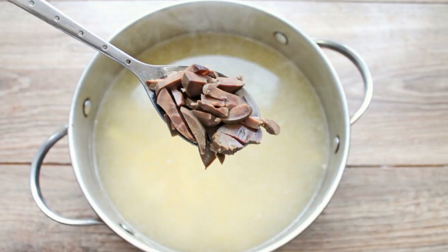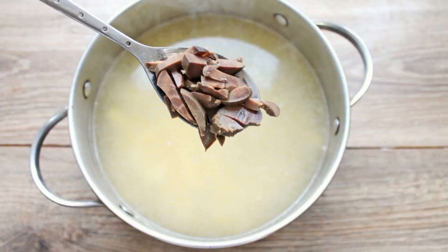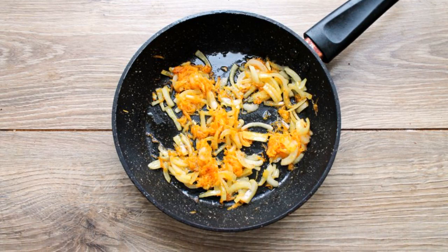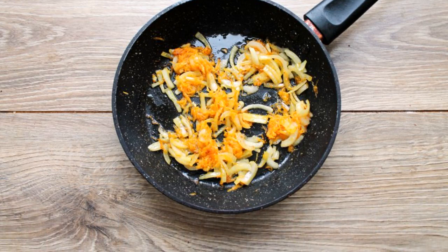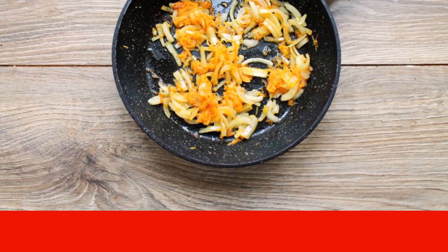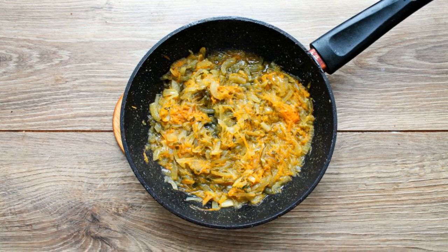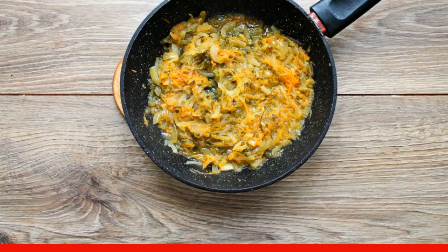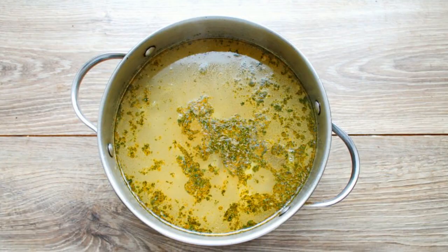Cut the kidneys into strips and put them in the soup. Cook for 5-7 minutes. Pour vegetable oil into a frying pan and add finely chopped onions and grated carrots. Fry the vegetables over medium heat for 5-7 minutes. Grate the pickles on a coarse grater, add to the fried vegetables, and simmer everything for 5 minutes. Put the stewed vegetables in the soup.